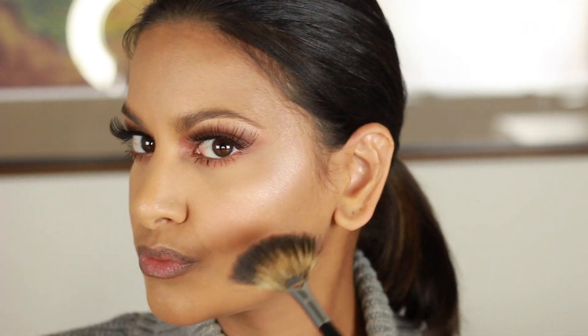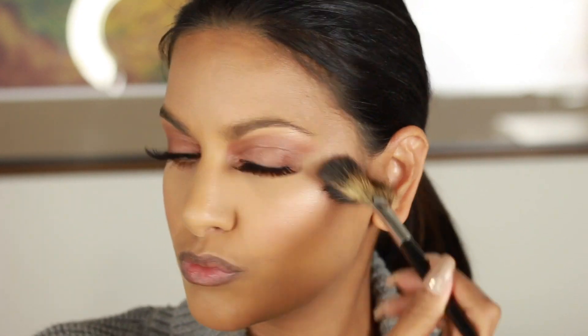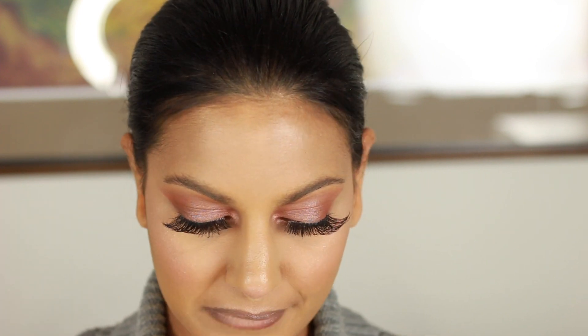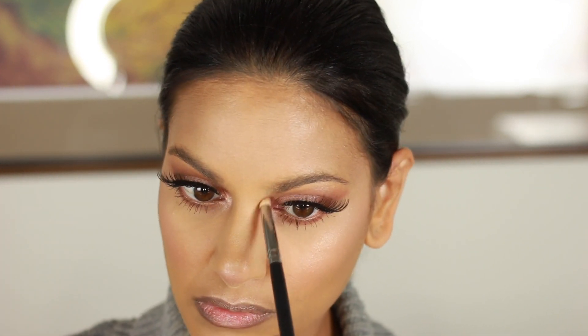When you see contour kits with three colors, this is why — you want that gradation to achieve a really 3D look, give your face depth, and bring out certain parts. I always do my Cupid's bow with highlight too, it looks so cute in pictures. The tip of the nose is optional — a lot of people skip that step. Get to know your face and where you like to accentuate the highlight in pictures. Then I'm packing some of that Fenty Beauty highlighter into the inner corners of my eyes.